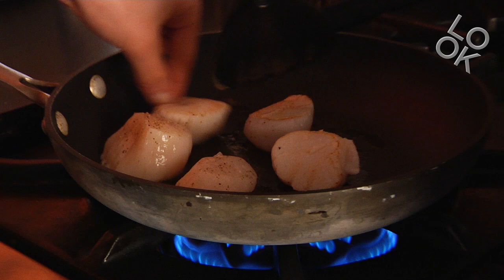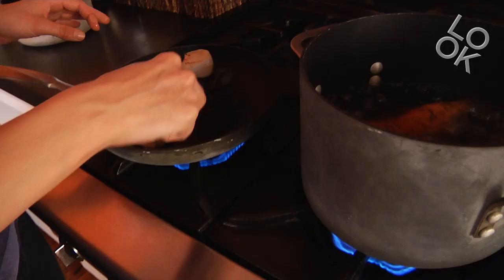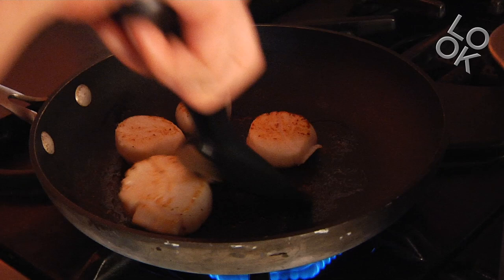Turn them around. In Holland we have a lot of local fish — like we have mussels, we have a herring that we eat like this, when they're smoked. You can see the scallops get a little bit of color, so that's nice.